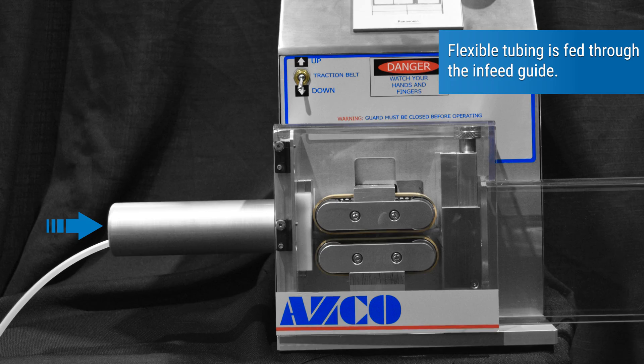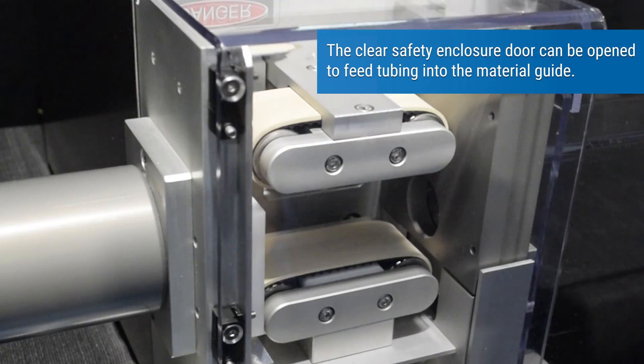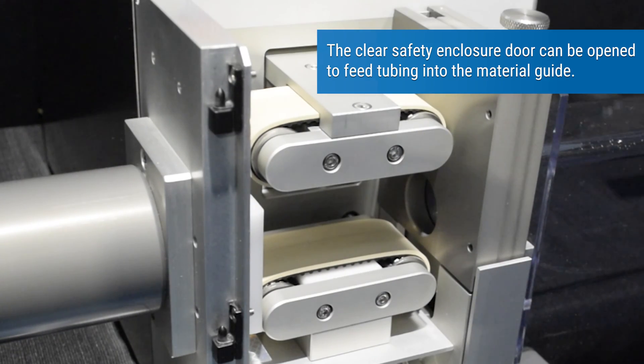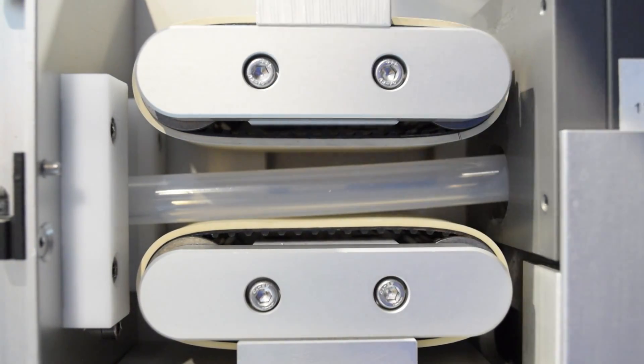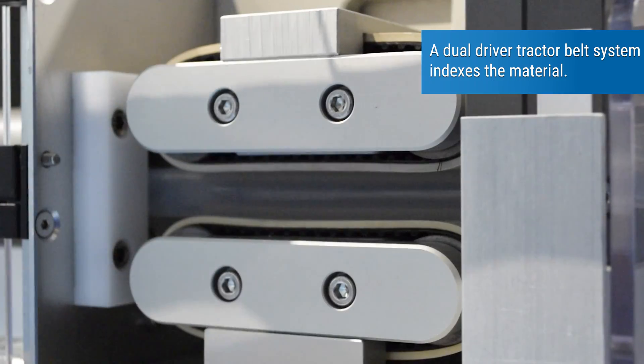Flexible tubing is fed through the infeed guide. The clear safety enclosure door can be opened to feed tubing into the material guide. A dual-driver tractor belt system indexes the material.